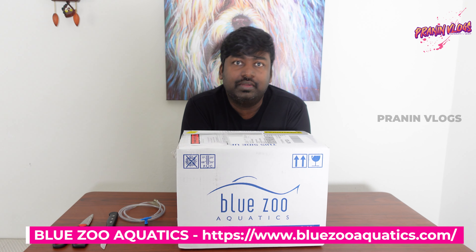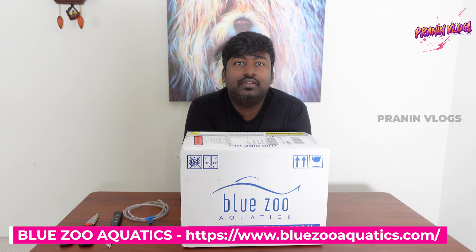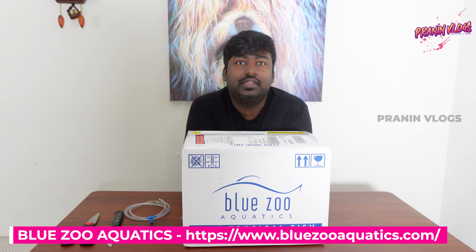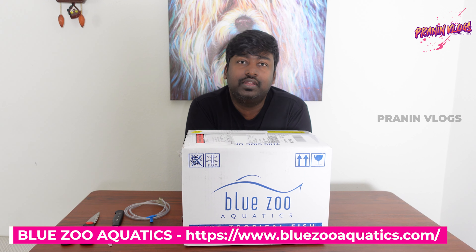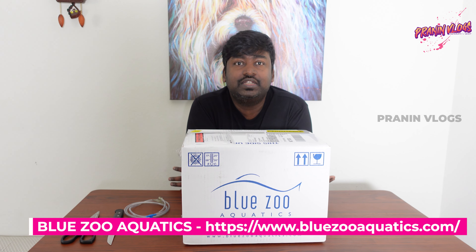Here we are going to be with Blue Zoo Aquatics. We are going to be in the pond. Usually it is a hub. Usually in Indonesia there are fish, so we are going to be wholesalers.